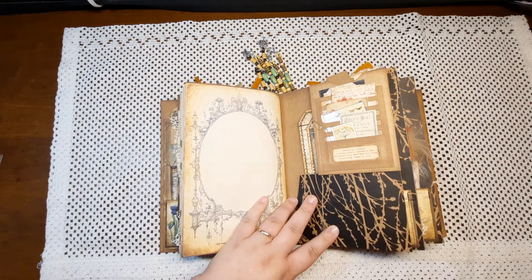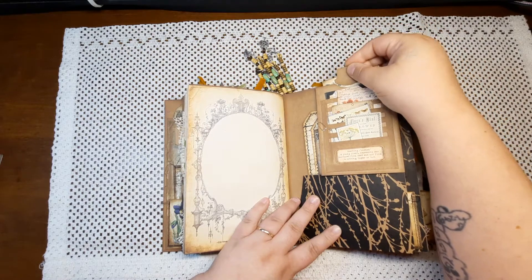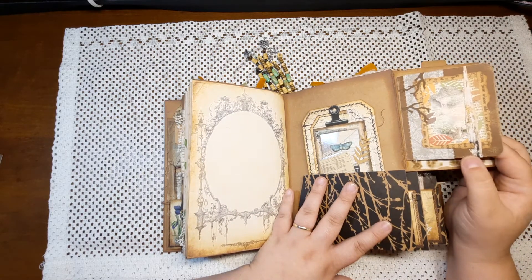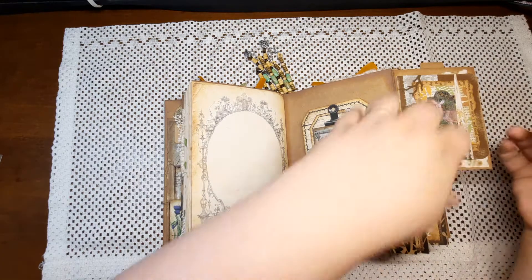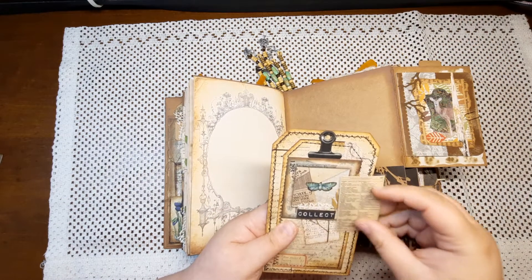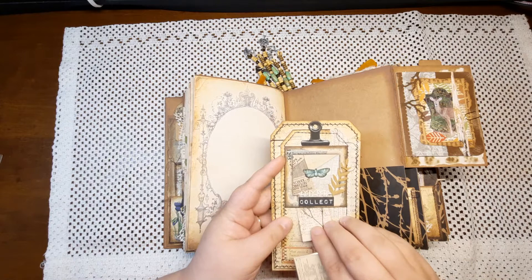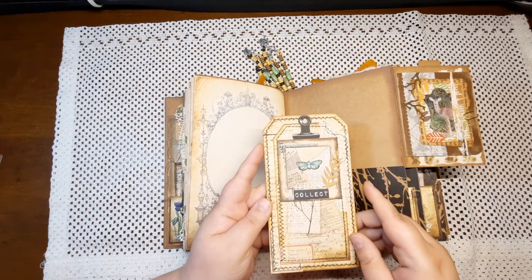Here's a Tim Holtz layered pocket with a bunch of ephemera inside of it and a little tag that goes in the top because it is a pocket. There is a paper clip holding this closed, which makes it a bit harder to put the tag back in, but this is another one of the cards from the kit — it flips open and there's room there to write, then the little gold paper clip goes back on to keep it shut. In this back pocket there is a Tracy Fox double layered tag with a butterfly specimen card and these laminated pieces of ephemera that just tuck up inside the pocket.